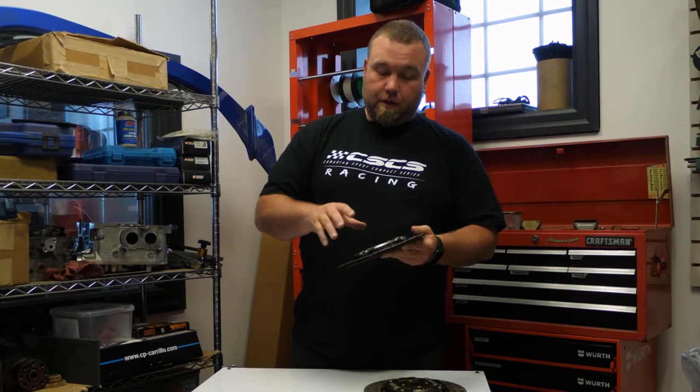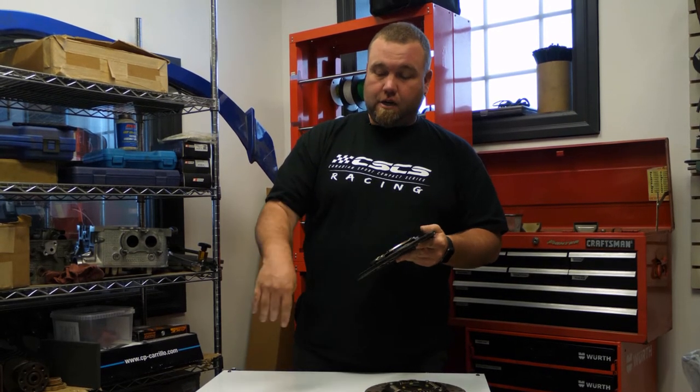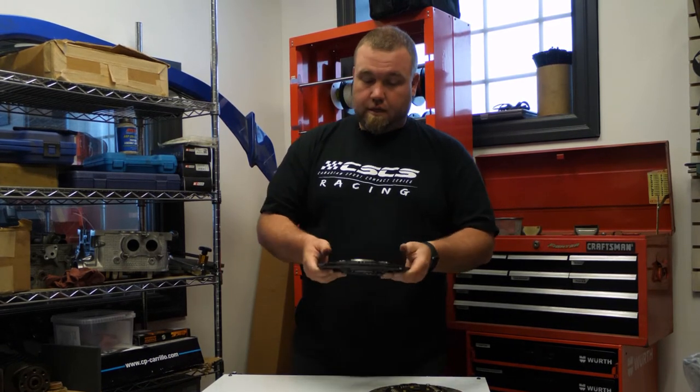These springs absorb shudder and chatter when you're pulling away from a traffic light. As we go up through the different clutches, the spring sizes change and so does their purpose. That's the stock one.